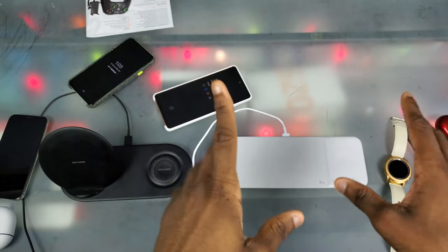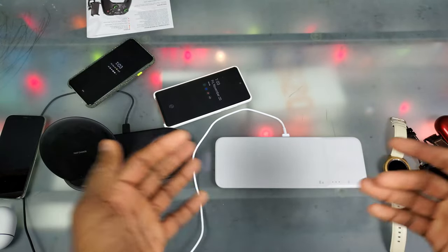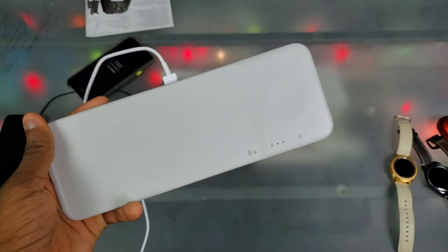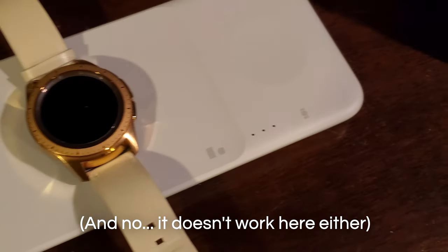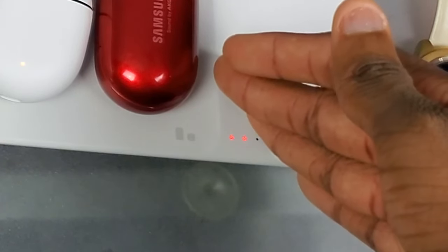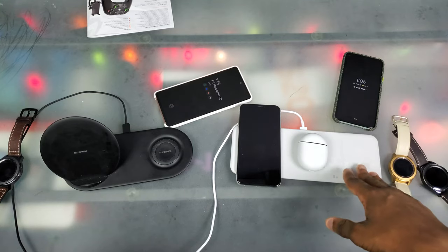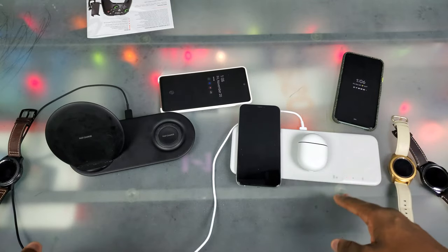For my final verdict: if you're in the Samsung ecosystem with a Galaxy Watch Active, Galaxy Watch 3, or Gear S3, I do recommend this. If you have regular devices or Apple devices and can't use the watch spot, you can still get it, but that spot will be pretty much useless — you're only charging two devices at that point. I also tried charging more than two devices at once with the iPhone, Pixel Buds, and Galaxy Buds, and that didn't really work. So I give this the Jennings stamp of approval only if you're in the Samsung ecosystem with a compatible watch.